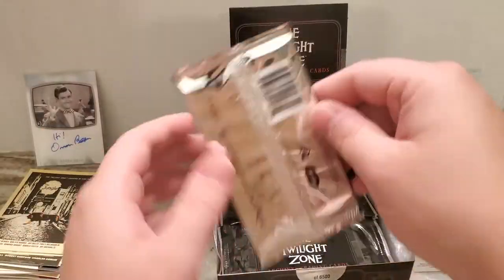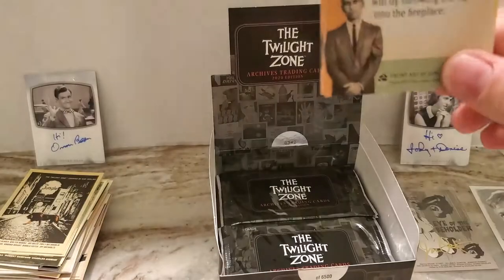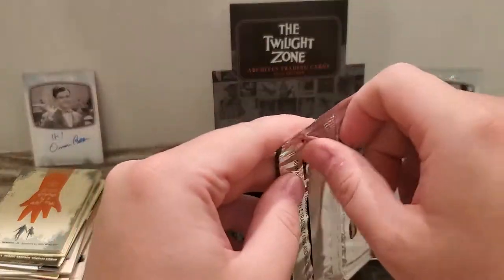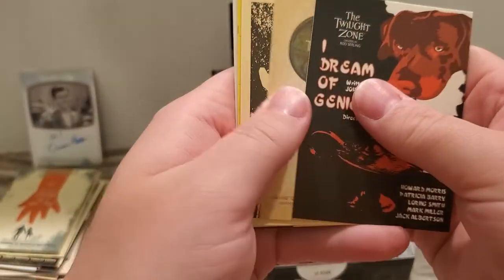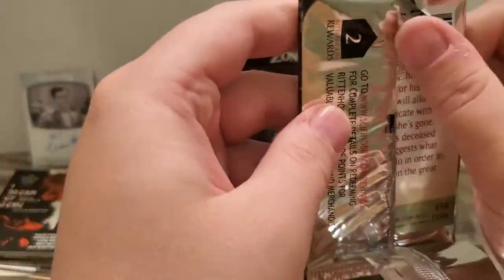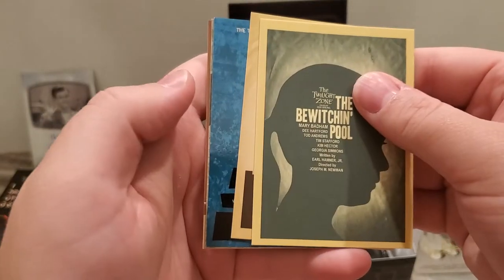So base there — that first card in that last pack was 'The Game of Pool.' That's another one of my favorite episodes; Jonathan Winters is in that one. Like I said, lots of duplicates in these boxes. I know there were only so many episodes of the Twilight Zone, but it seems like you get a lot of the same cards. I don't know if, as I mentioned, the way they printed them there are short printed base cards, or if they made more sheets than others.